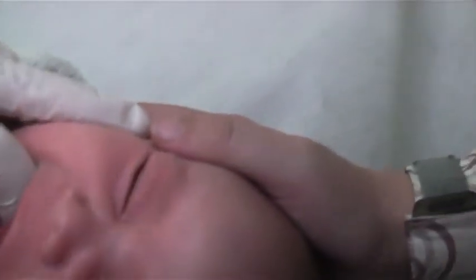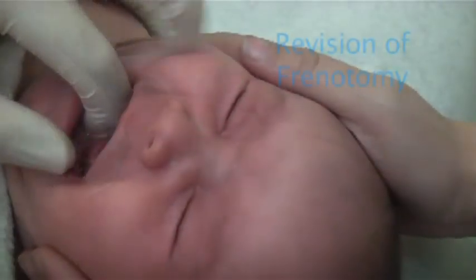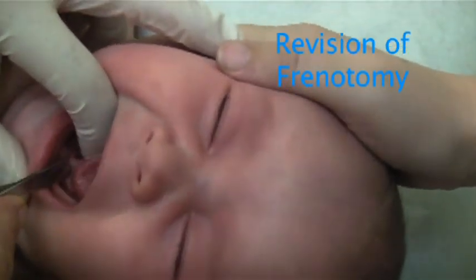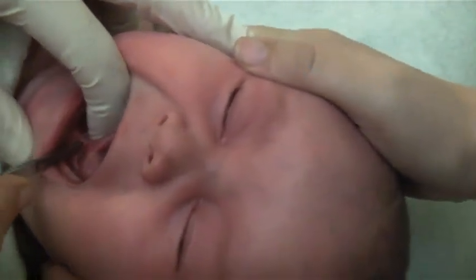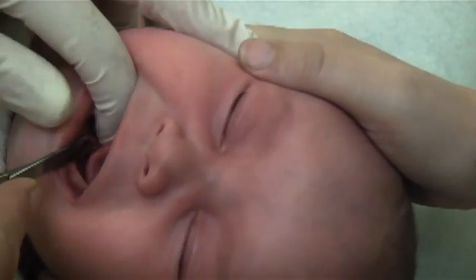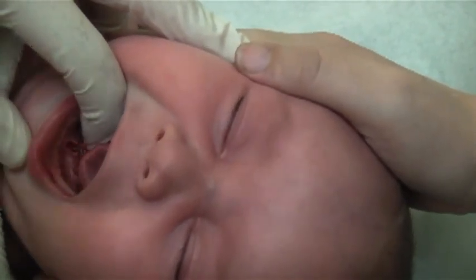As this posterior is quite thick and the baby is older, I spray the frenulum with lidocaine. This is a revision, as the anterior tongue tie had been released by a colleague. I am grateful for this as the partial release had helped with breastfeeding, but more was needed. Note that I am feeling with the finger while doing several cautious clips. Even with this there is very little bleeding.